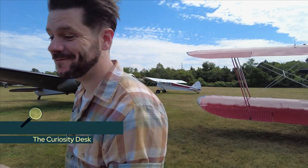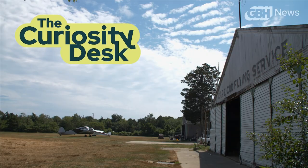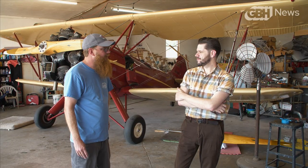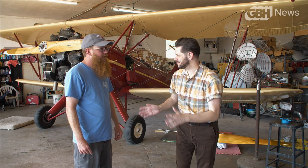What better place to answer that question than right here? This place has been here since 1929, so over 90 years now. I'm a pilot, I'm a mechanic, so I do all the work here — I build the engines, we put the airplanes together, we fly them. How on earth do you learn how to do what you do?